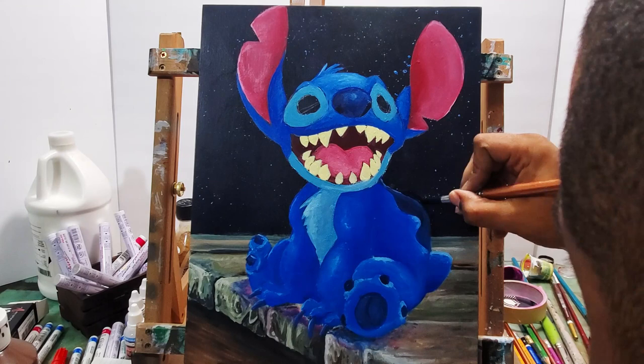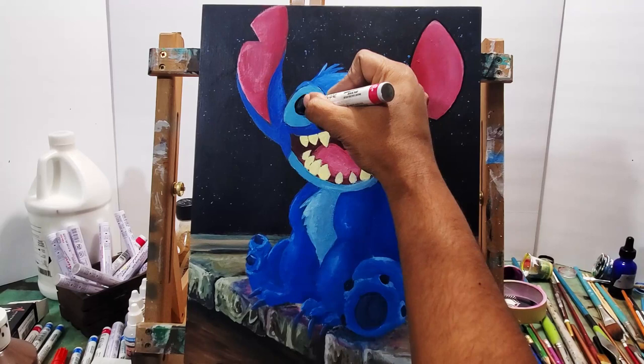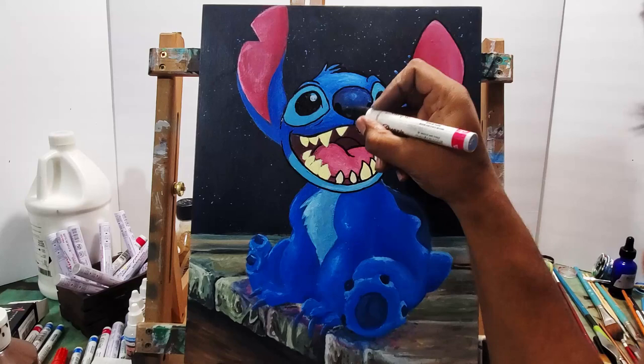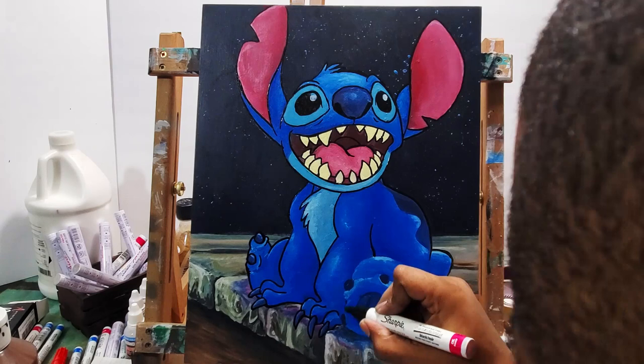And now here's that black paint marker. I also use the white paint marker to put those white dots in the eyes. Then I go back to the outline with the black paint marker. You can see a lot of what I painted earlier pops out more now that I added the black paint marker — that works really well with a lot of cartoon characters.